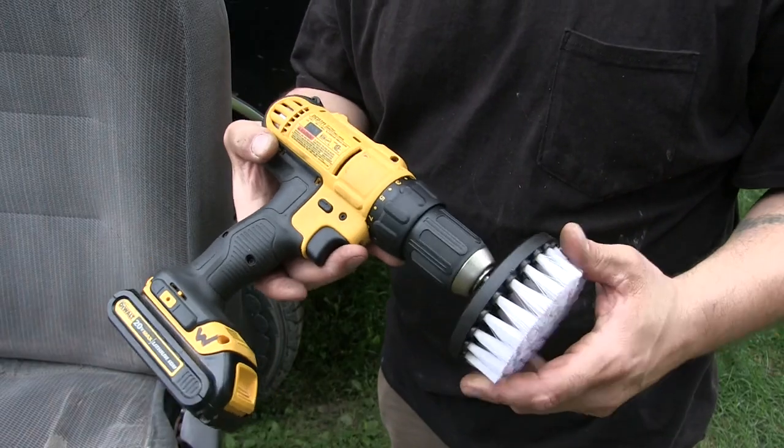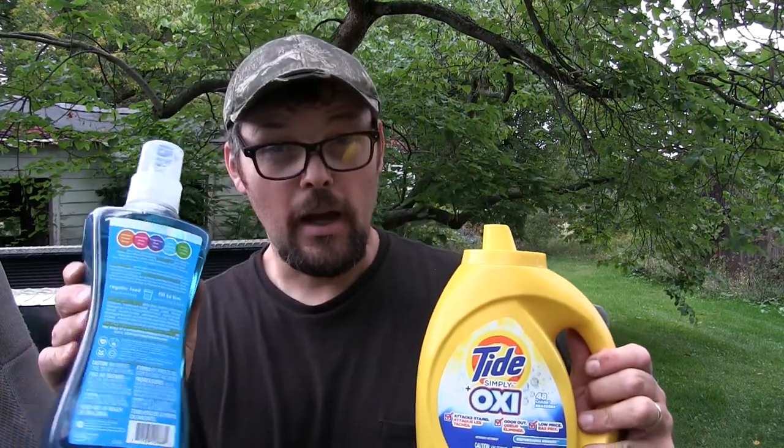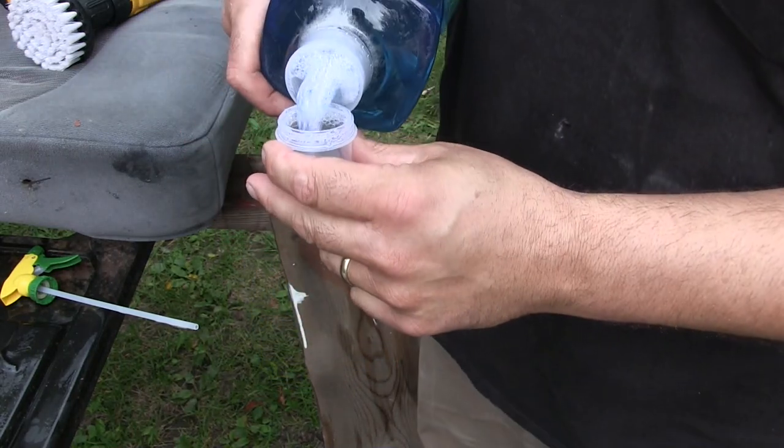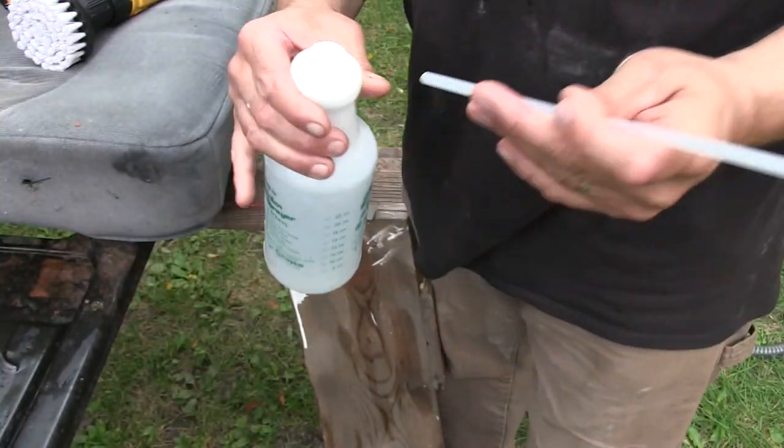We're just gonna use a DeWalt cordless drill with a four-inch drill brush. To clean the seats we're just gonna use hot water with some laundry detergent. I've got two kinds here — this one smells like a laundromat, I like this one better, just fresh. When it comes to how much soap to use, I'm just erring on the light side. I don't want to put too much soap into the fabric, so just a little bit.